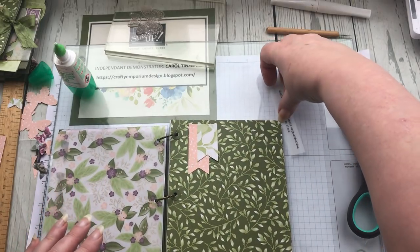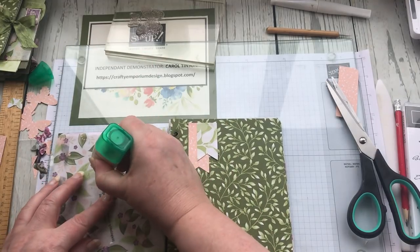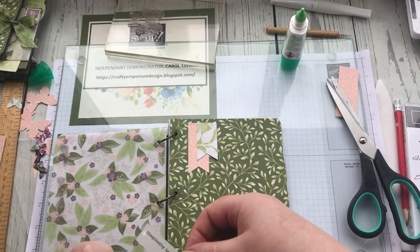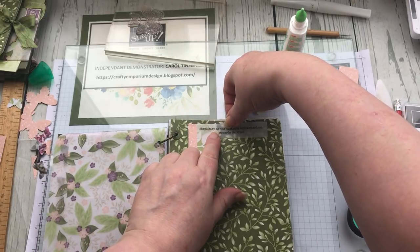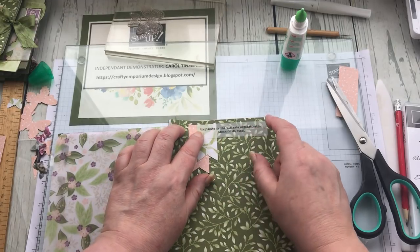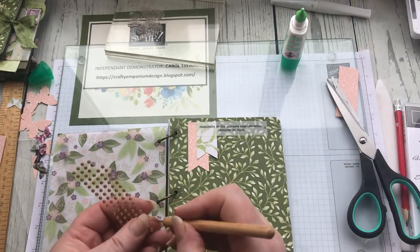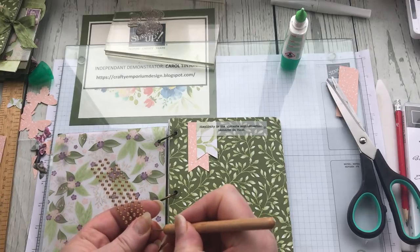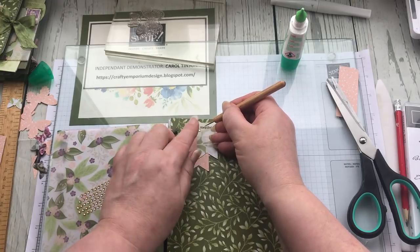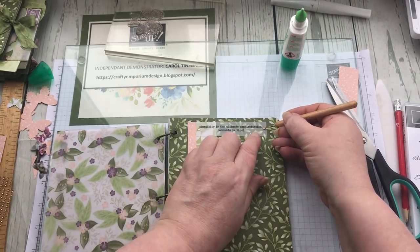I'm going to put a little dot of glue at each end of my little vellum saying. Then I could put a little gemstone on each end where I've put that glue, so that if it happens to show through, the gemstone is just covering that little bit of glue.